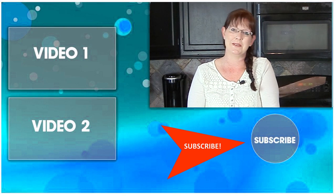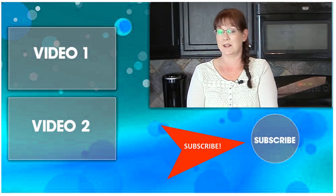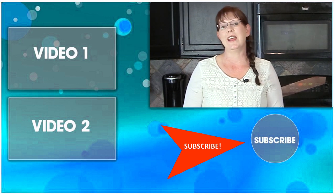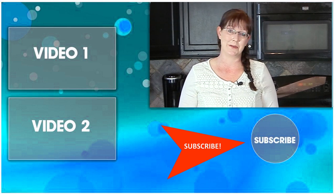Thank you so much for taking time out of your day to watch this video. Be sure to subscribe to my channel so you can watch all my other DIY projects, product reviews, and horse-related videos showing you how to make the most of the time you have with your horse.